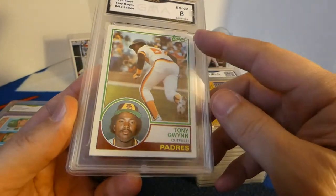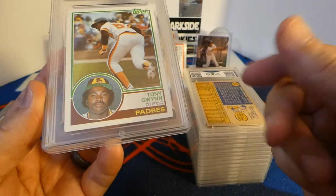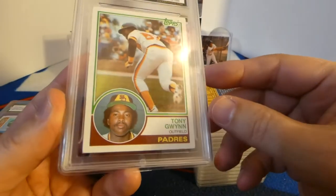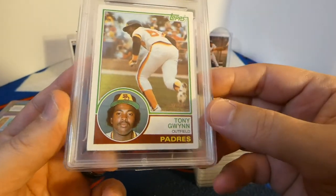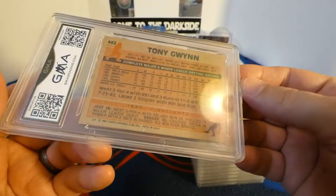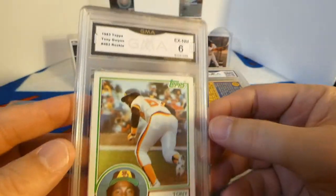The next one is an '83 Topps Tony Gwynn rookie card, and that's also a six. About what I expected — the corners are pushed in, you can see the fuzz around them, the bottom edge isn't perfect, the centering is decent, but the edges and corners did this card in. The back looks pretty good. Six on the Tony Gwynn.